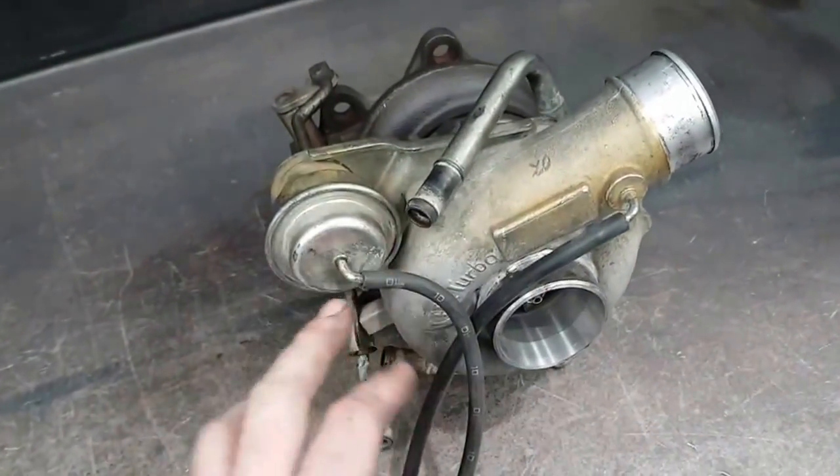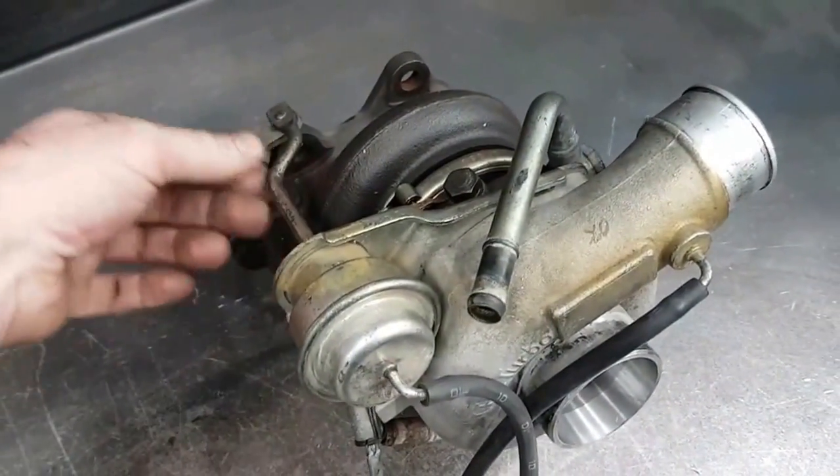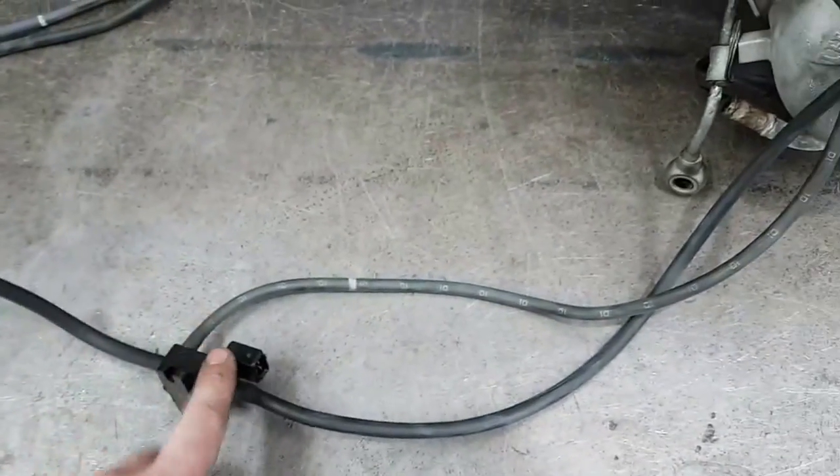Once we start to get up in the RPM I can hold boost levels higher for longer because the actuator will never see boost reference unless I tell it to through the solenoid.